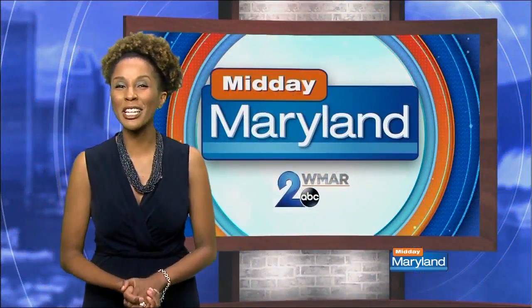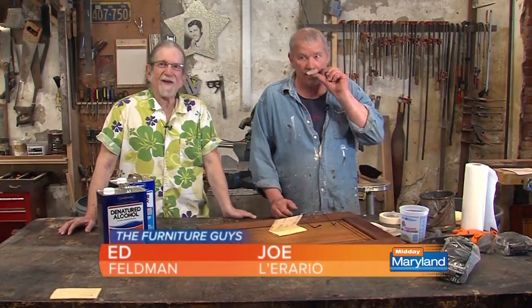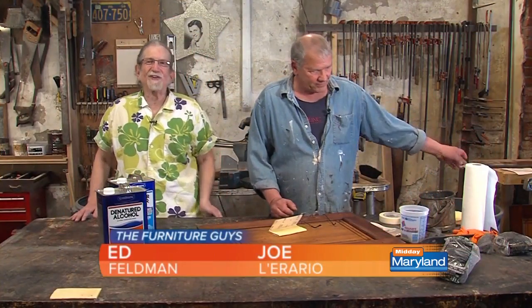Get ready, because we're headed back to check in with the Furniture Guys Cabinet Project. I'm Ed Feldman. I'm Joe Rolario. And we are the Furniture Guys.